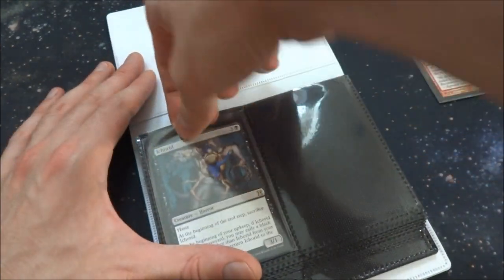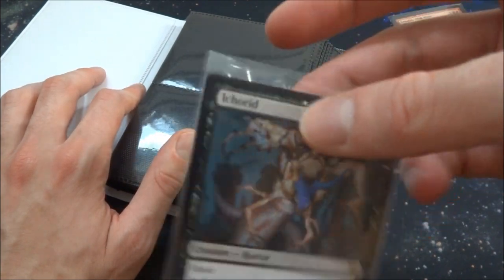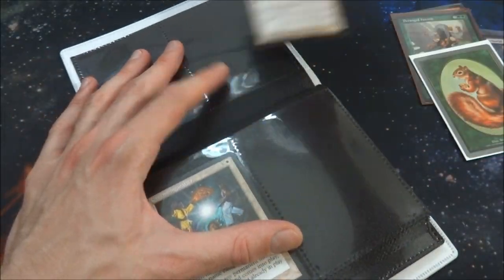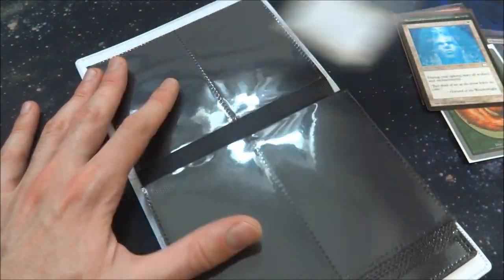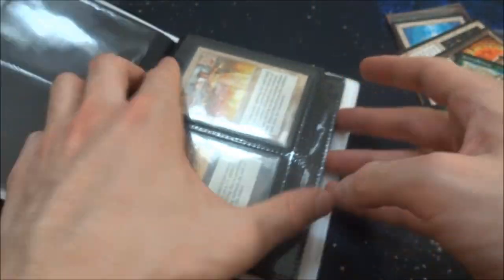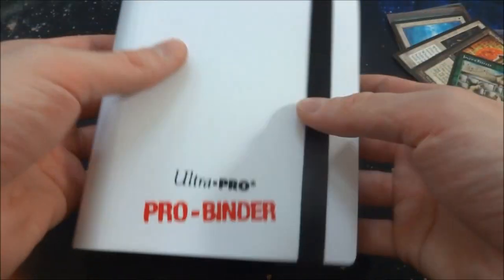Cards slide out very easily. The Ultra Pro penny sleeves are a little bit tight in there, but they do fit. Top loaders won't fit — they're way too big. Everything else slides in and out very nicely. This black background is some sort of felt-plastic hybrid material — it feels like the cards slide on it very well. You can see the reflection here. Scratching it with my finger — no scratches showing up in the plastic itself. Honestly super satisfied with this — such a small compact form, a really nice way to protect your cards, like a little pocketbook.